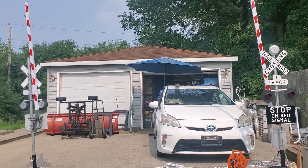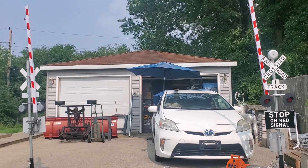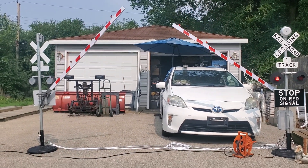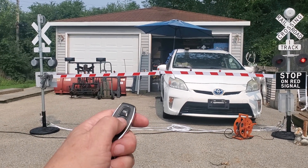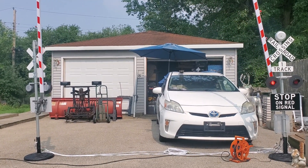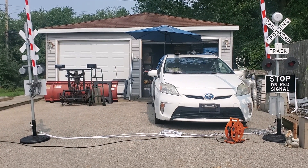We'll have a new website designed and it'll list where everyone's order is in the build queue. These can also be operated by magnets. I'll do one more run tonight to show you how they operate at night. This is Bart with Mad Dog's Trains — thank you.